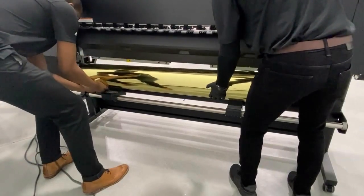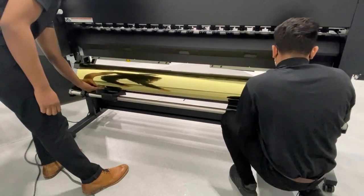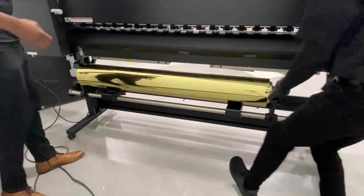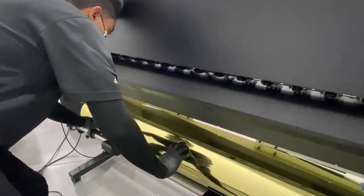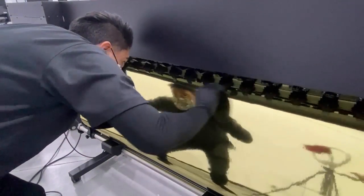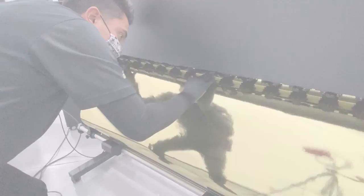This printer can print on media of up to 1 millimeter thickness on a roll of up to 45 kilos. Printing with UV LED ink allows for great media versatility — it can print on paper, PVC, vinyl and more. Because it is equipped with white ink, it can also print on clear and color media, such as the metallic wallpaper we are printing here.